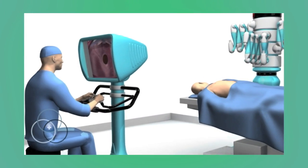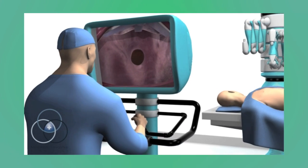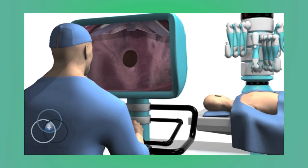The robotic atrial septal defect repair involves the repair of a hole in the wall separating the left and right chambers of the heart, called the atria.